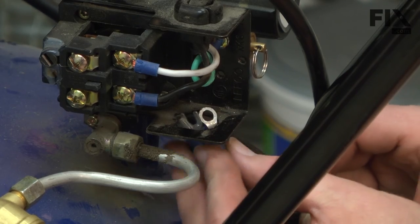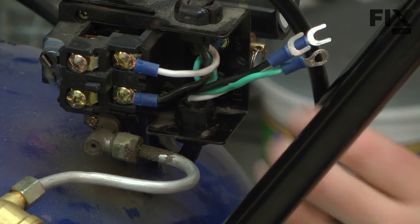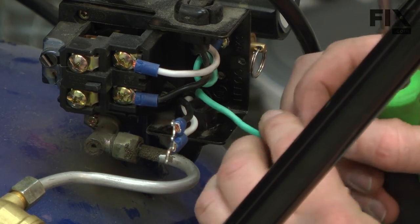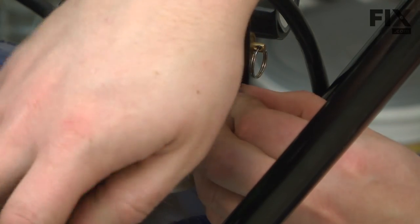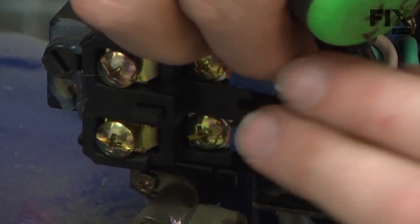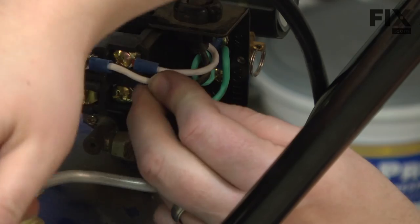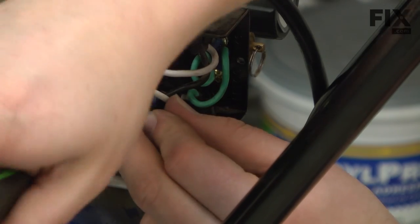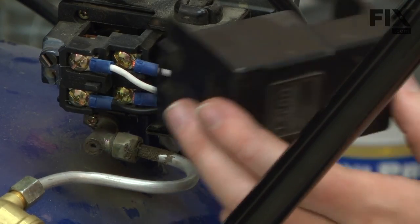Now I'll just thread the motor wires back into the pressure switch and snap the strain relief back into place. Then I can go ahead and reconnect my wires. I'll start with the ground screw, then the hot and the neutral wire — I just line up white with white and black with black. And then I can replace the cover.